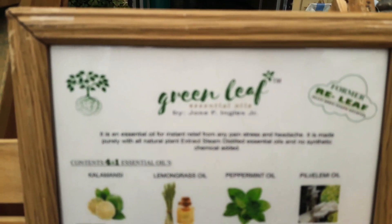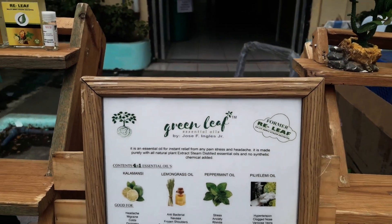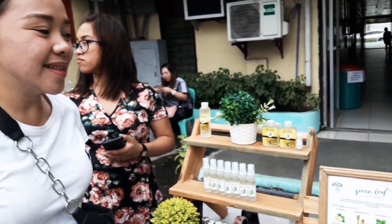So the name of the product is Greenleaf Essential Oils. It's under the DTI trademark, so that's why it's called Greenleaf. Before, we also called it Greenleaf. Thank you very much.